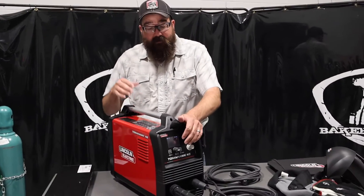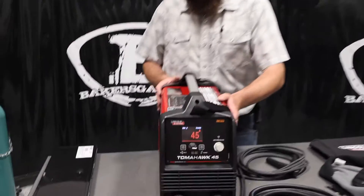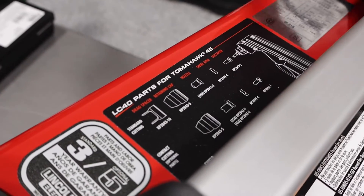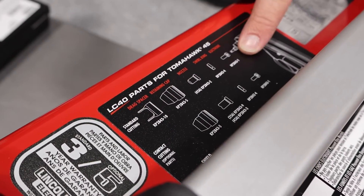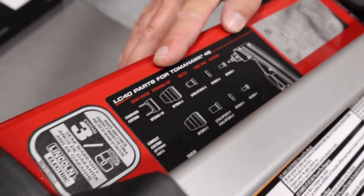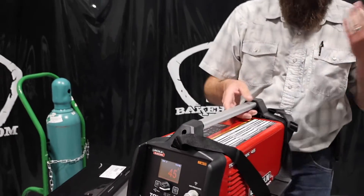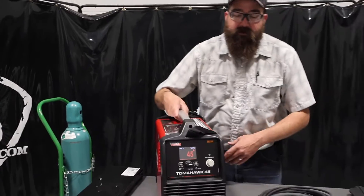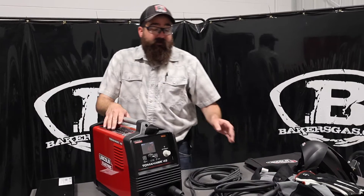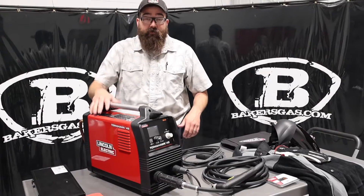Three-year warranty on this unit. Another thing I really like is that on the top of the unit, they display all the parts lists of everything that you're going to need — whether you're gouging or just using standoff guides, every part number is there. It's actually a very robust sticker that seems like it'll hold up over time. A lot of this stuff wears out and people wonder what part they need. You've got the part number, you know what you need. Three-year warranty.